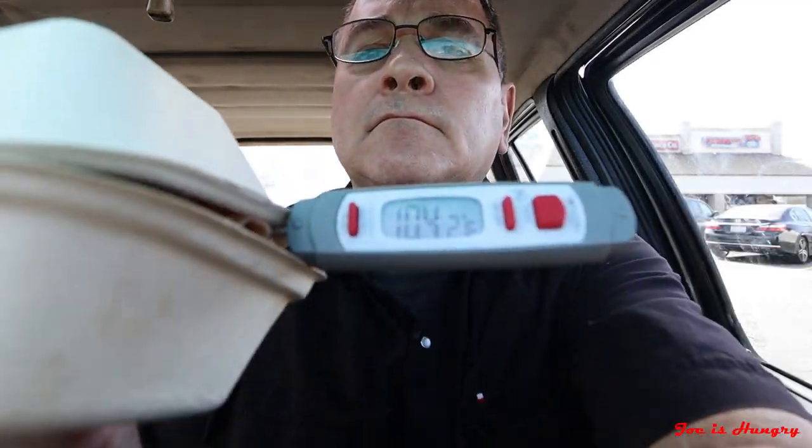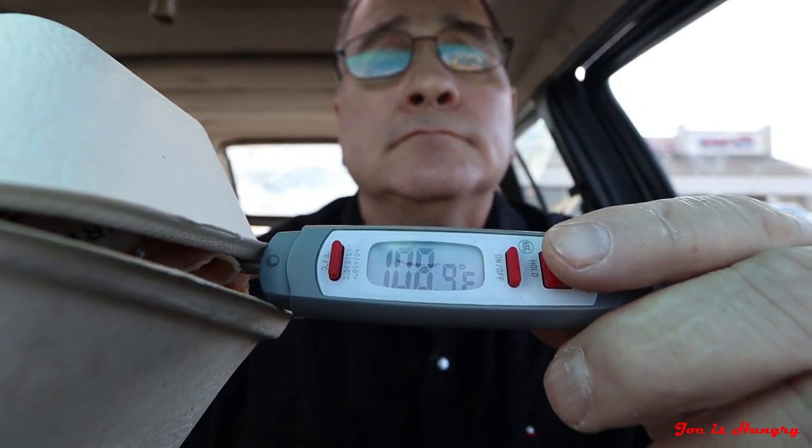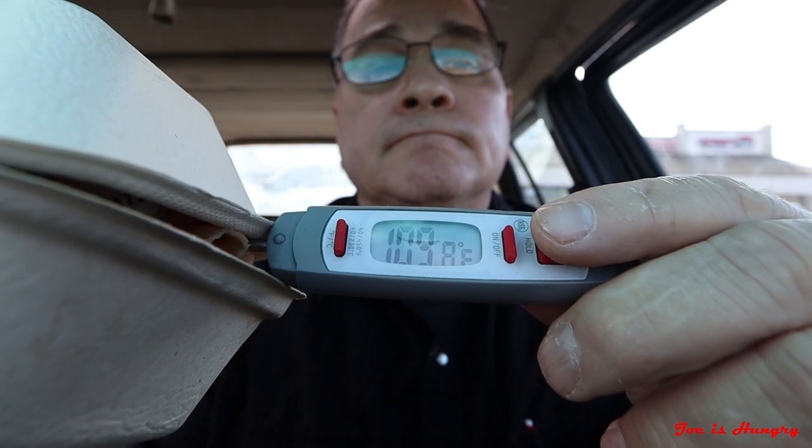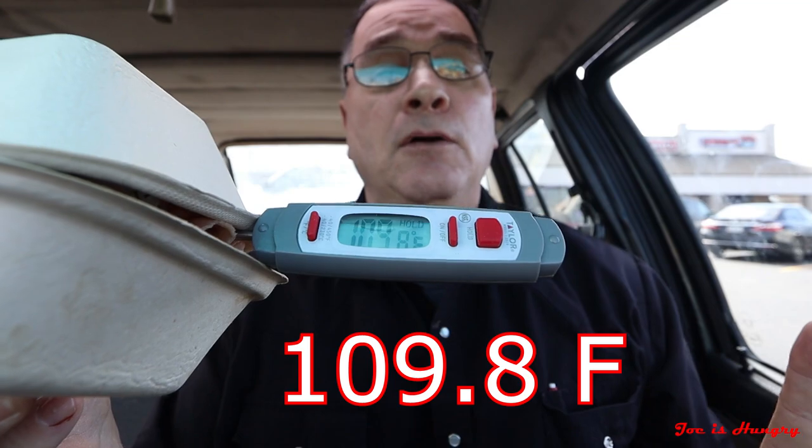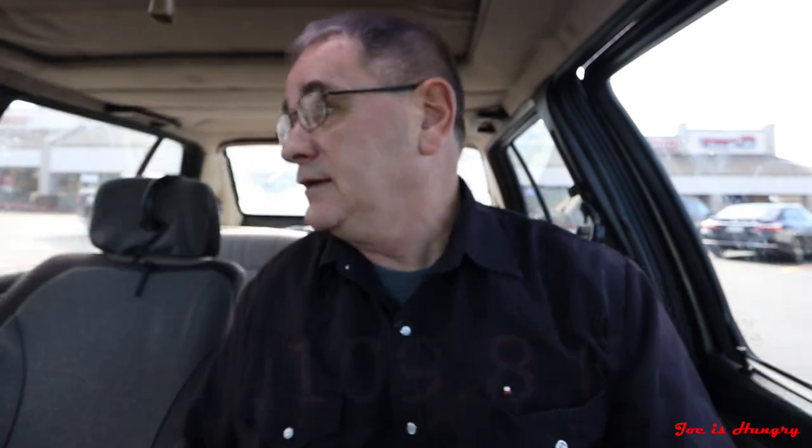I've got my everything hook and ladder. Now it's time to do the Joe is Hungry heat test. This thing comes in at a steamed 109.8 degrees Fahrenheit. I know this was cooked to order — I watched them cook it. It has a lot of cold ingredients mixed in it, so I didn't expect it to be super scorching, burning the mouth hot. So we're going to give it a pass on the Joe is Hungry heat test.